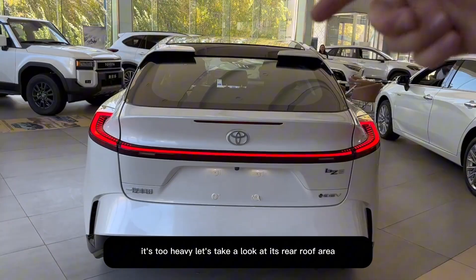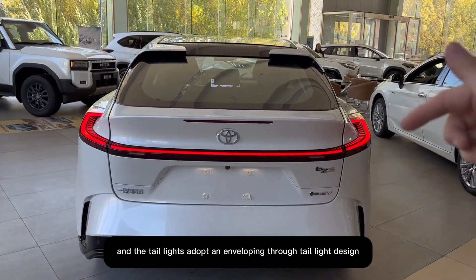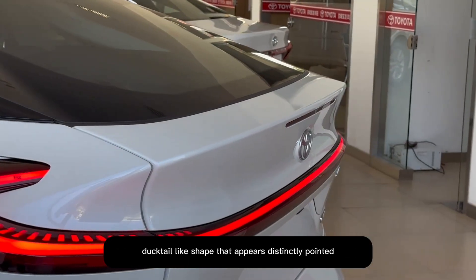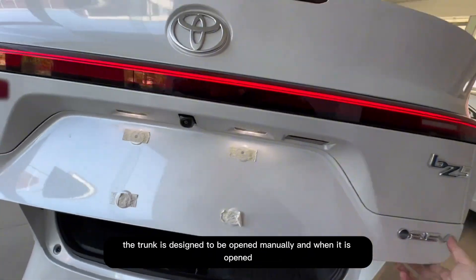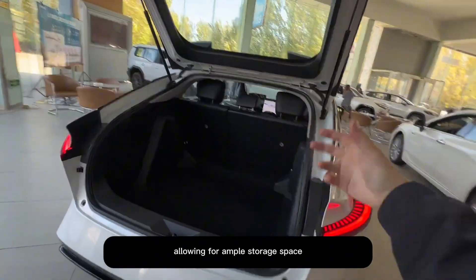Let's take a look at its rear roof area. It features two diffuser-style designs, and the taillights adopt an enveloping through-taillight design. At the trunk, it features a small ducktail-like shape that appears distinctly pointed, and overall the rear design stands out as quite unique and distinctive.